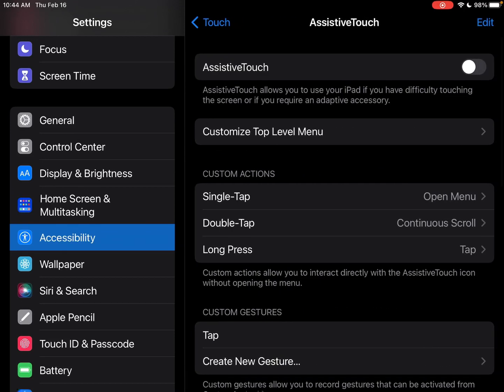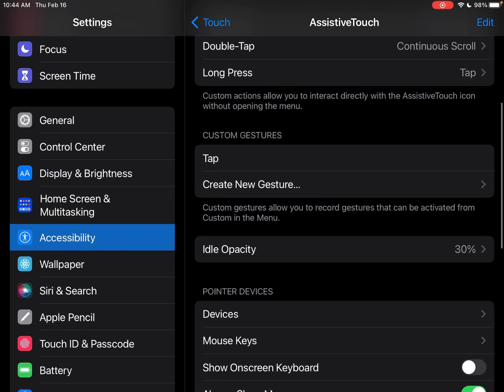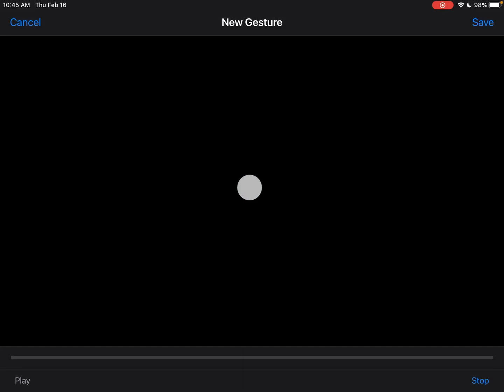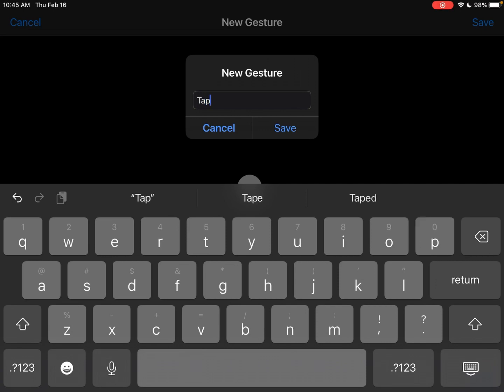Go to Assistive Touch. If it's your first time in Assistive Touch, under Custom Gestures you want to create a new gesture. I have mine listed as 'Tap.' To set that up, I went to Create New Gesture, then just tapped once on the screen, clicked Save, and named it 'Tap.' So you can click Save and name it — this one will be 'Tap 2' for buttery landings.